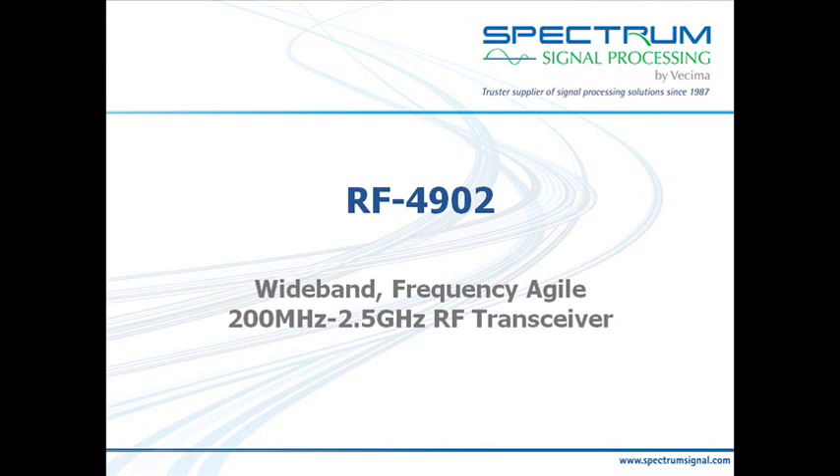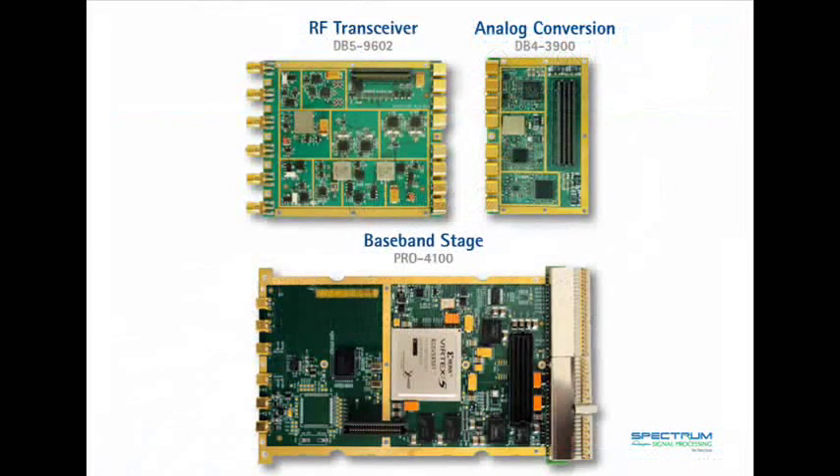The RF4902 is a modular board. It consists of three different modules: the digital board on the bottom, the RF board on the top left, and the analog-to-digital and digital-to-analog board on the top right.